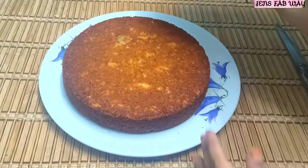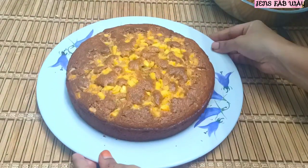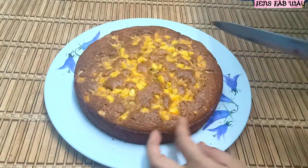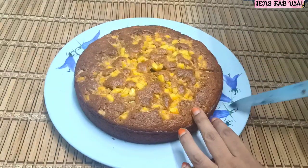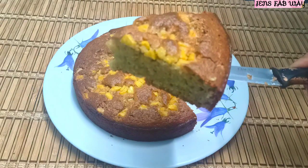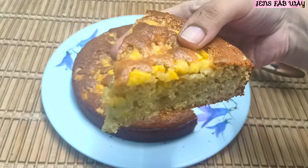After making the cake, let's cut it. As you can see, the cake is very soft. You can see that the cake is very soft and nice to bake. Let's try the cake — it's very soft.